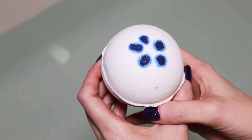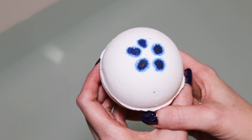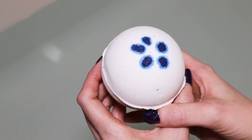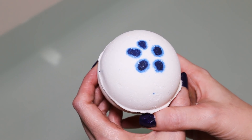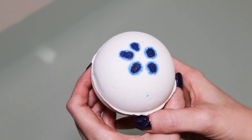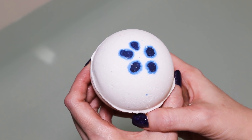Alright guys, today we're going to be doing a Lush bath bomb demo of the Dear John bath bomb that is out for Father's Day. This retails for $6.95. Now this is a white bath bomb but I do believe there's going to be a lot of blues that come out of this, so I'm so excited to see what it looks like.